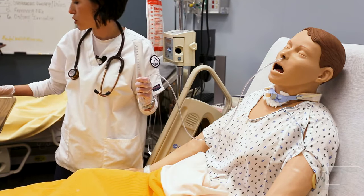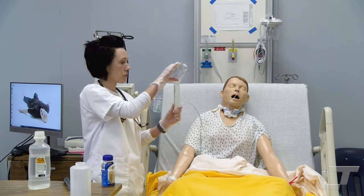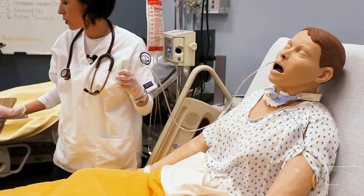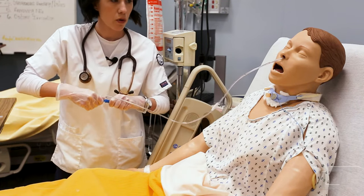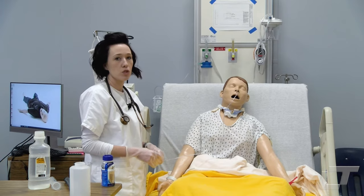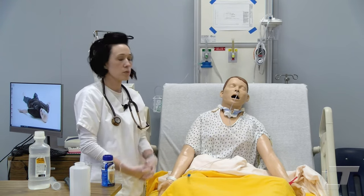Afterwards, we would flush the tube with another 30 milliliters of water. And then we're going to plug the tube and provide oral care to the client, make sure they're in a comfortable position. They would need to remain upright for at least 30 to 60 minutes after their feeding to prevent any aspiration, and then document all the important parts of the procedure.